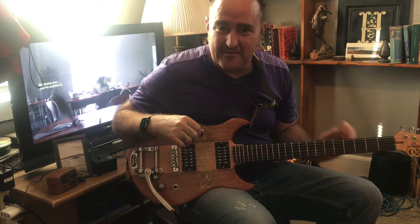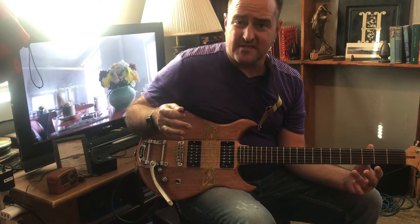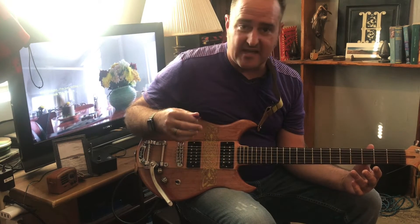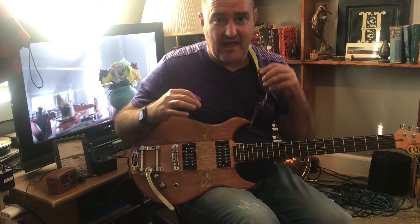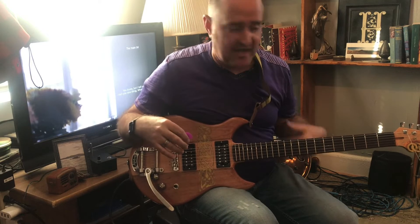I did some good soldering the other night. This was probably two or three weeks ago, but didn't know what was going to happen because of course I had to do a bunch of other things after the wiring to make the guitar able to play.